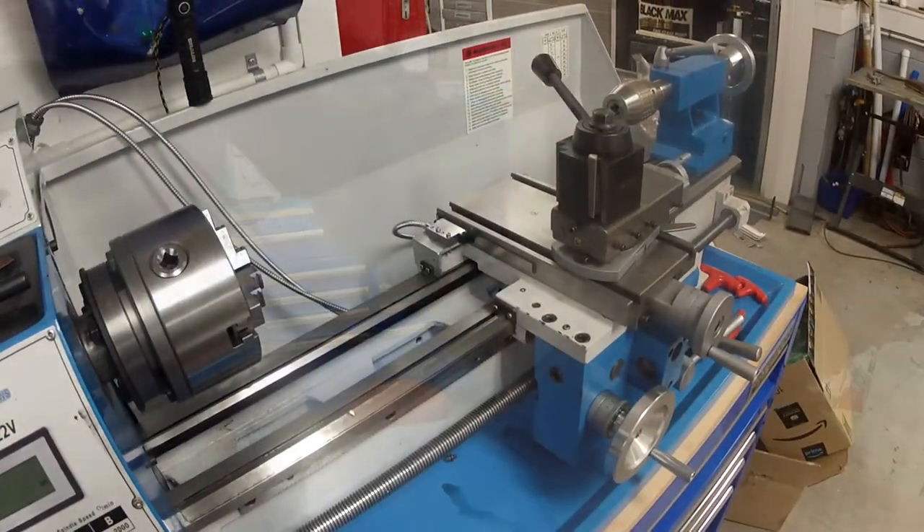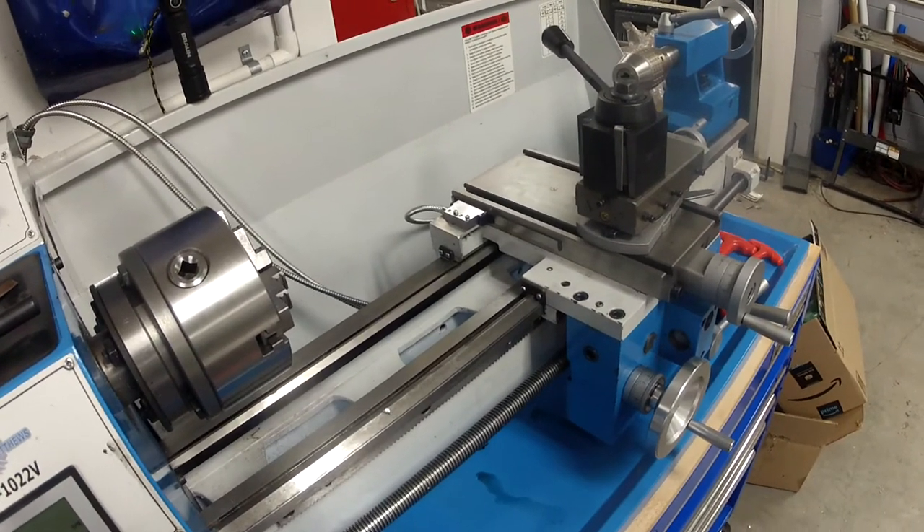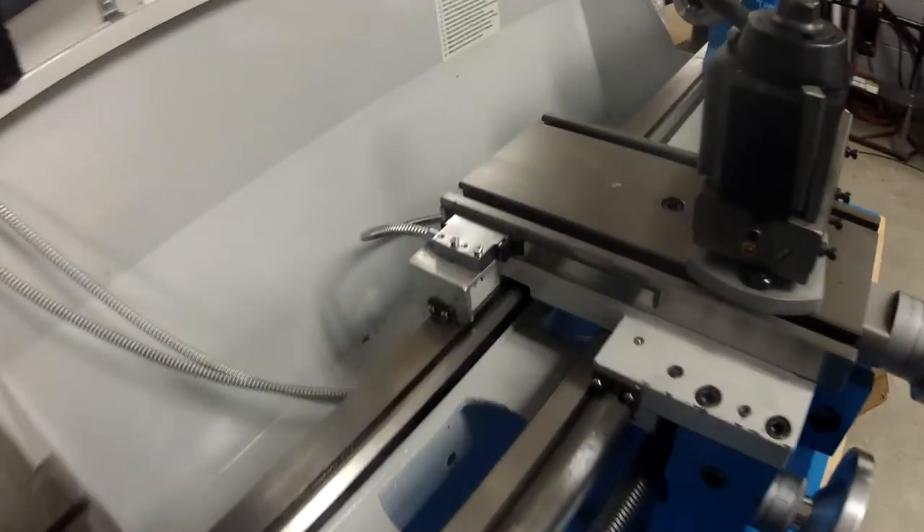It ended up being considerably easier than I thought to install, and that's why I'm putting together this video. So let me take you over to the machine and I will show you the finished setup on both the cross slide and on the saddle, and we'll take it from there. For the first part, we'll go to the cross slide, and I'll bring it in close so you can see what we did here.